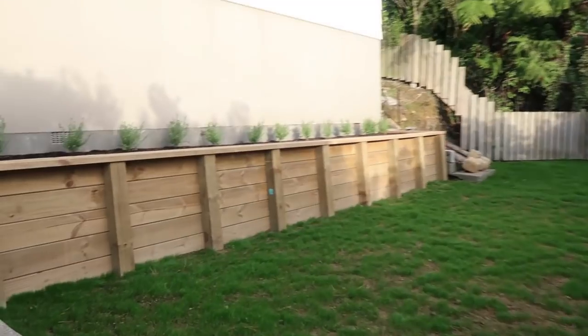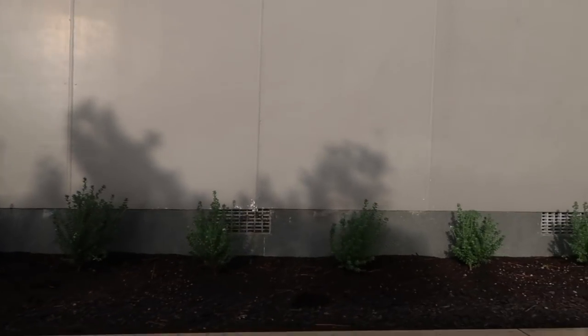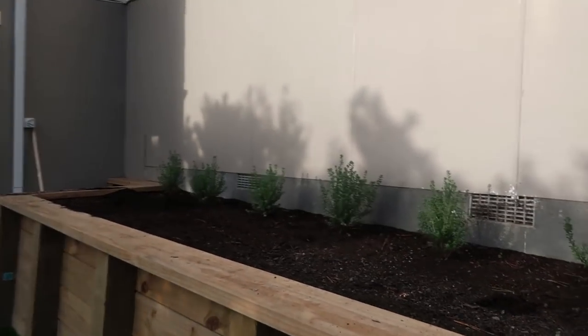I think I only showed you these shrubs out of the window once, but this is our vegetable garden. We haven't planted any veggies yet — at the moment we've just planted these shrubs which in time will grow so they kind of make one big hedge as well.